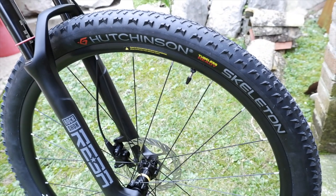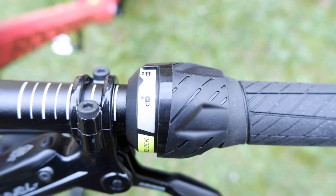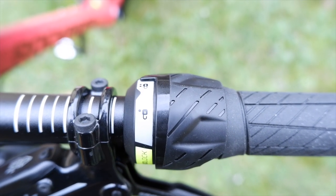Andiamo a vedere i pesi: per la Rockrider XC500 abbiamo un peso di 11,5 kg, e per la Rockrider XC900 abbiamo un peso di 10,5 kg, sempre in taglia M. In pratica abbiamo 1 kg di differenza, che dipende principalmente dal telaio e in parte dalle ruote — la differenza tra le Sunring Gold Rock e le Mavic Crossmax. In entrambi i modelli troviamo una Rockshox Reba da 100 mm con il blocco al manubrio.